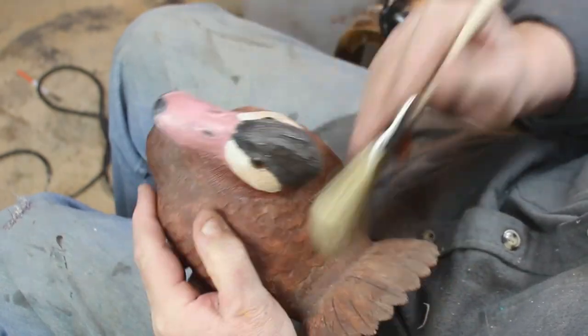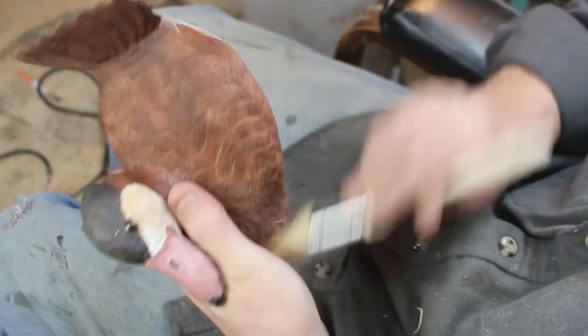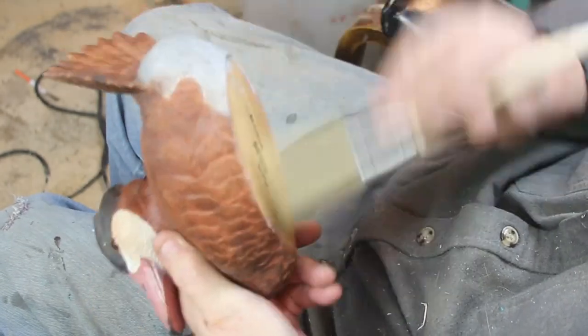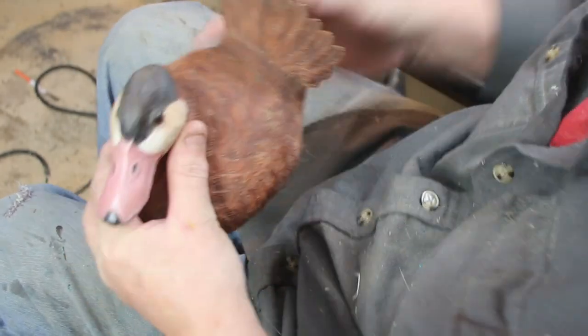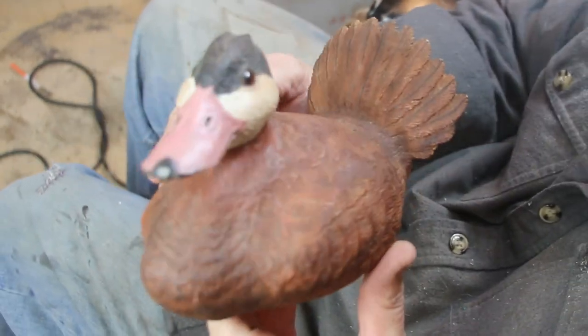Here's the second one, also done in Kosovo right around 2001. When we were over there, I would sit all night on the QRF and fly night missions. And when I wasn't doing that, I would carve.